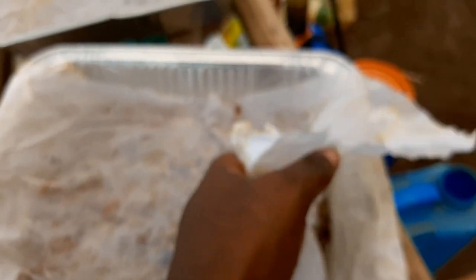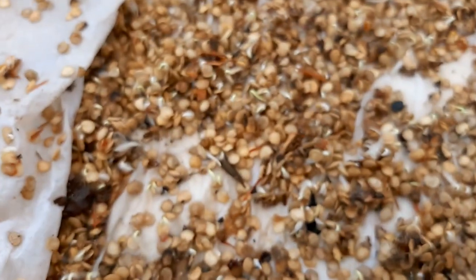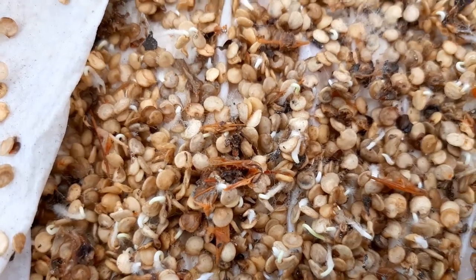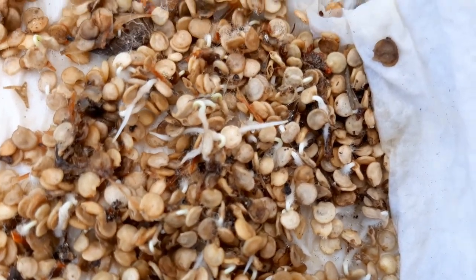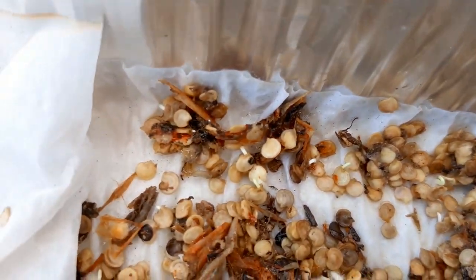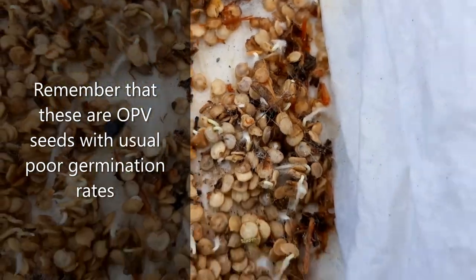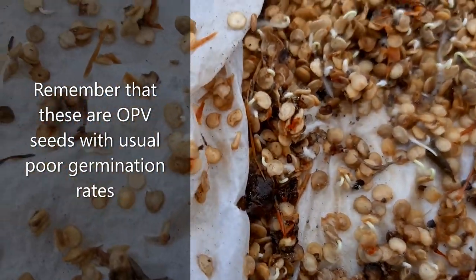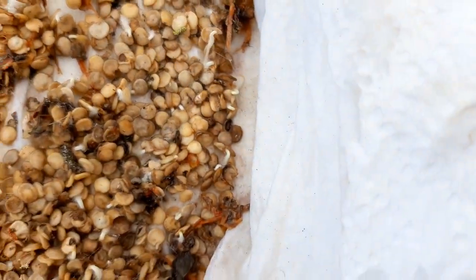I just want to show you — you can see some of them are already sprouting, like that one there. There are more actually under the sheets. Let me move closer so you get a better view. You can see all their roots coming out. I would say this is very poor germination — very poor germination.